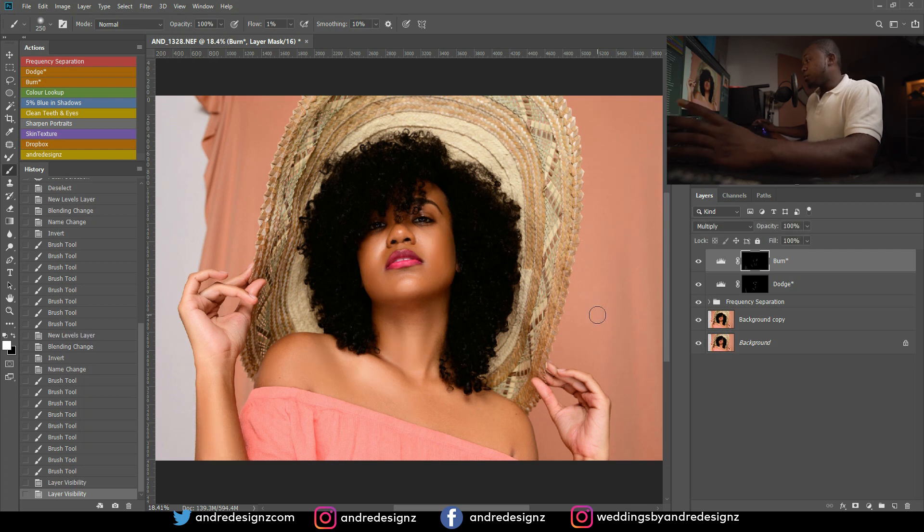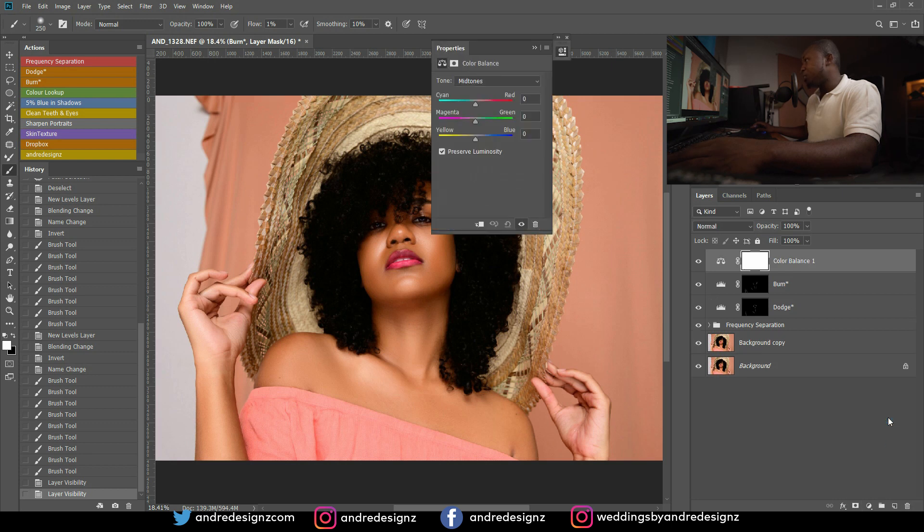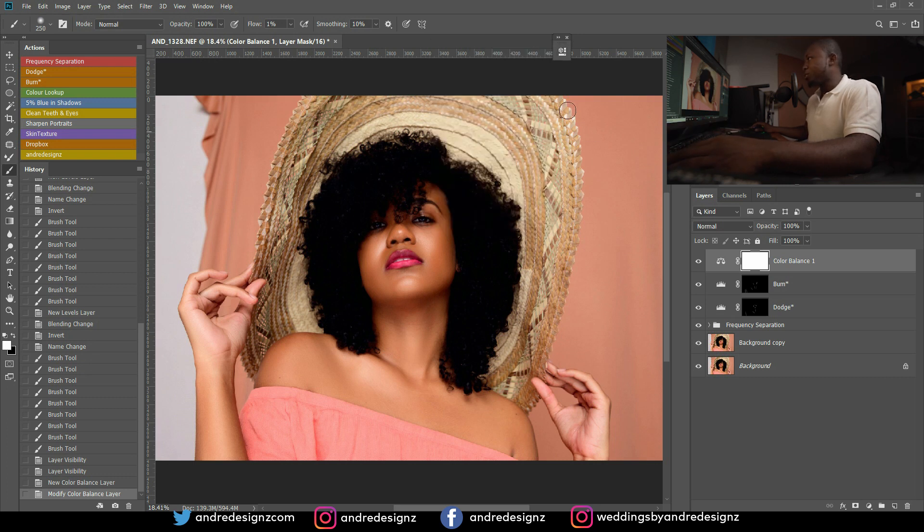Next I'm going to color the image. I'll come down to the adjustment layer section and go to Color Balance. Then go to Shadow and put 5% — I think that might be too much but I'll leave it. Normally I would use the action for this, but yeah, five units of shadow and I'll leave it there.